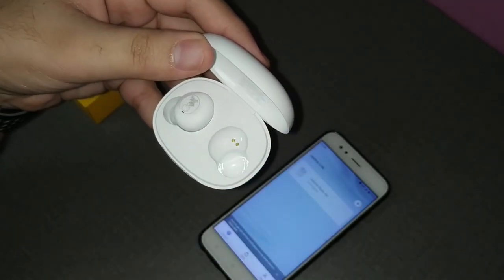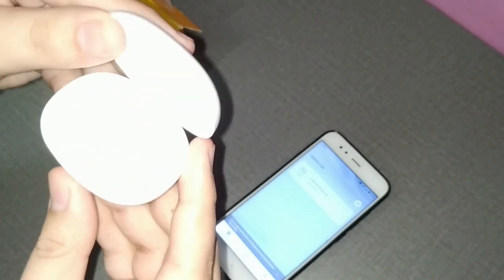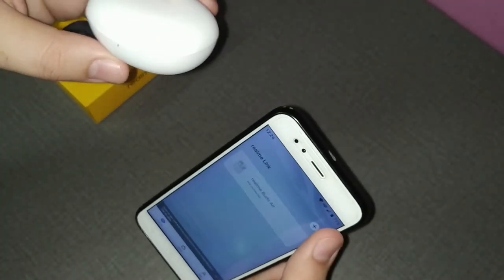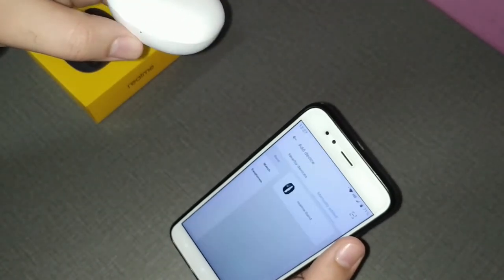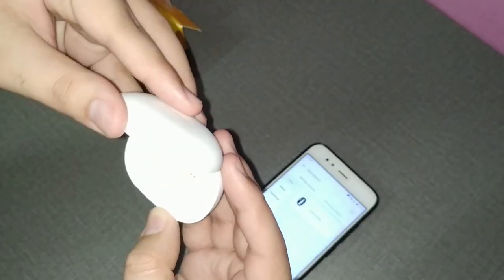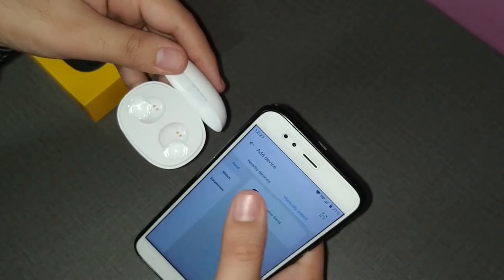Nice design. Let's remove the buds and put them in my ears — they have that in-ear design and fit very nicely. There doesn't seem to be any button or indicator, which is surprising. Let's turn on Bluetooth and check for a Google Fast Pair pop-up. It doesn't seem to appear, so let's try adding the device manually and look for a pairing mode button like the Buds Air had.